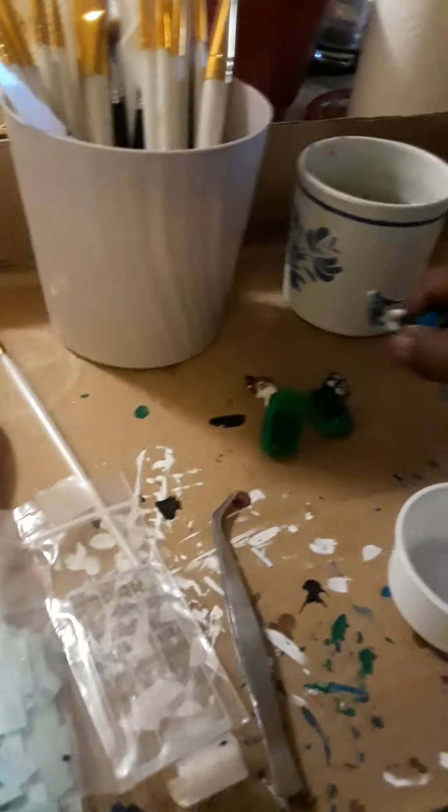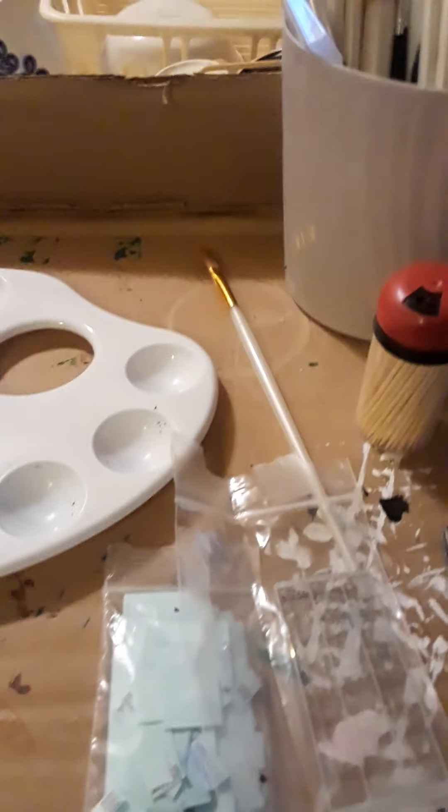Something I forgot to mention: toothpicks from the dollar store. Some of these new figures come out with just one stripe and it's usually better to just dip a toothpick into the paint for that, because even the smallest brushes will give you a kind of thick stripe. The toothpick gives you that fine thin line look.